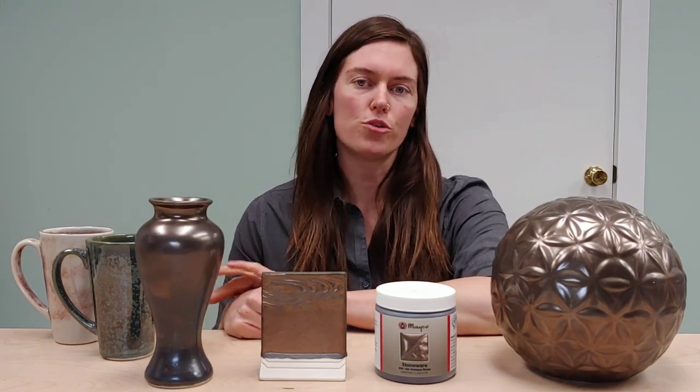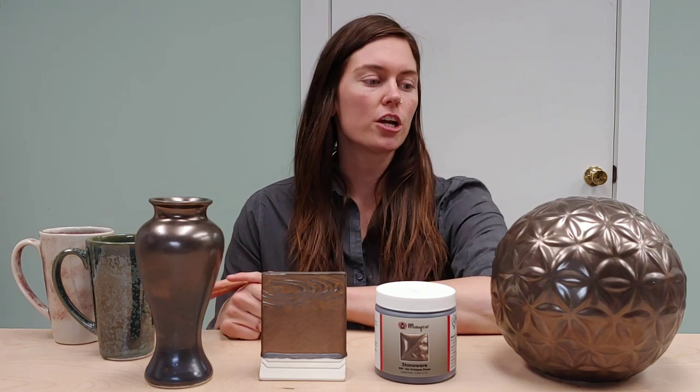Hi guys, I am back here again to talk to you about more of our new stoneware glazes. Here we have Antique Brass. Antique Brass is a matte metallic gold glaze.